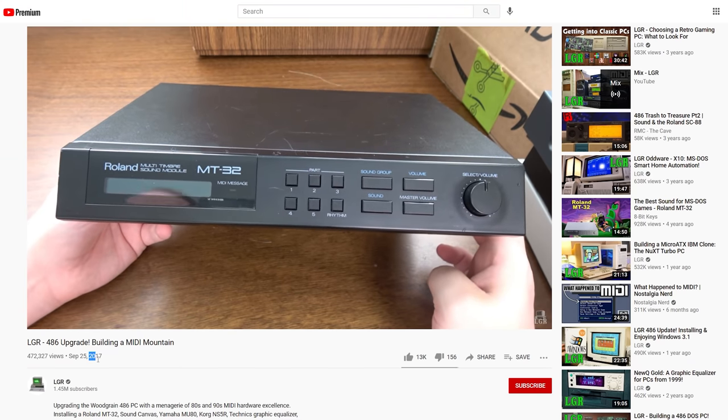Greetings and welcome to an LGR thing, returning to the mountaintop — the MIDI mountain that we put together. I don't know, it was like a year or two ago or something. Oh good grief, 2017 was four years ago. So anyway, I guess it's been a while, but I still use it every so often, maybe not in its full form — but there's a reason for that, and that's because it's a MIDI mountain.